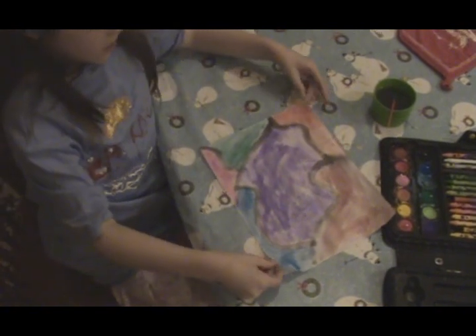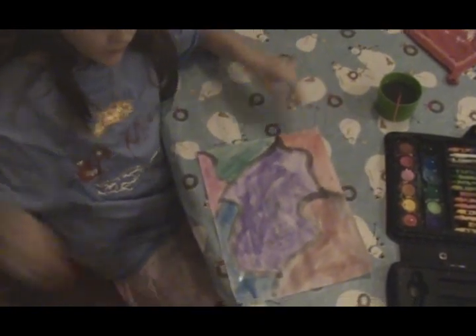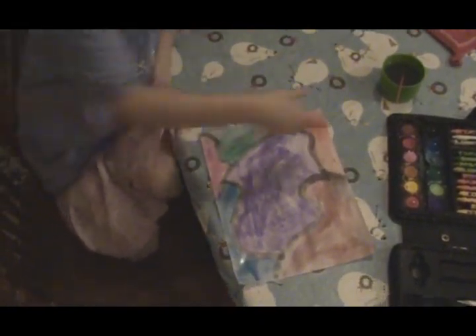And here it is. Wow, it turned out nice. Lay it on the table so we can see it. Great. What do you call it? It's called the Mural of Masterpieces. The Mural of Masterpieces.